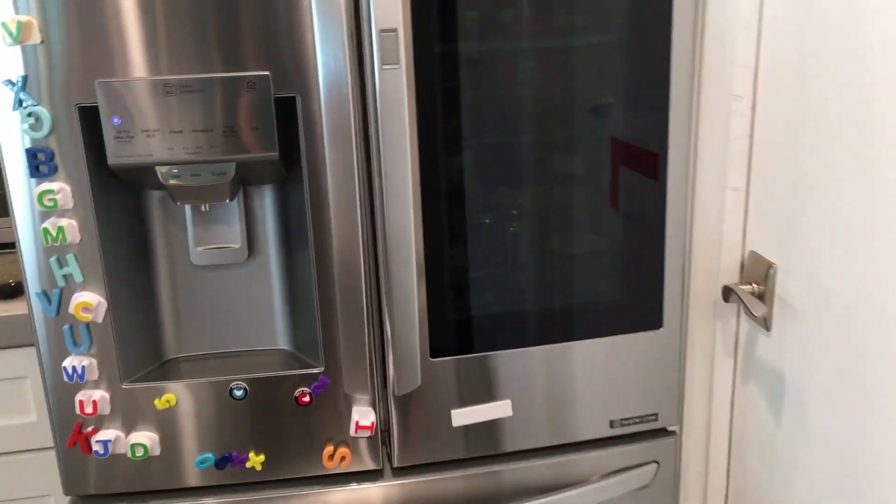Hey, it's Dave. I'm coming to you live from the Phoenix area — it's actually Mesa, Arizona — with a review of this RAD LG fridge. I'm telling you, this thing is smoking hot.